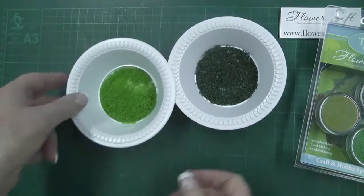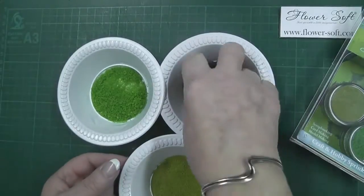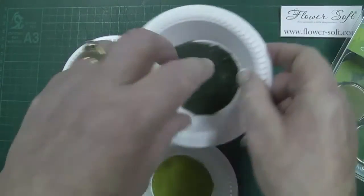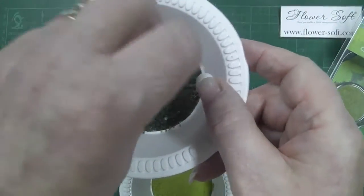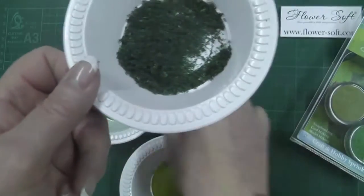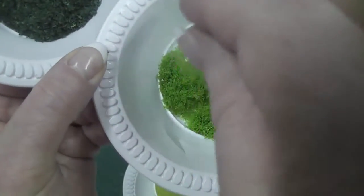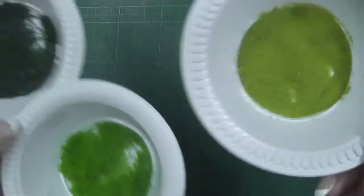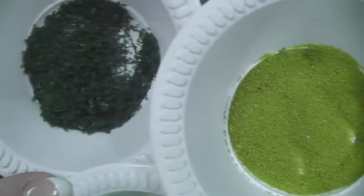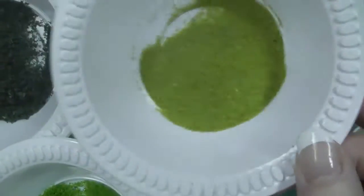When you've got them home, the first thing that you would do is to open them out and put them into larger dishes so that you can actually use it to sprinkle. You can see that this is the dark green flower soft. I've also got the much brighter green in my bowl here, and this is a slightly different texture — this is the sage green ultra fine, much finer.